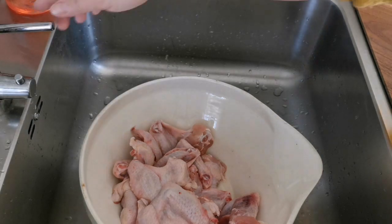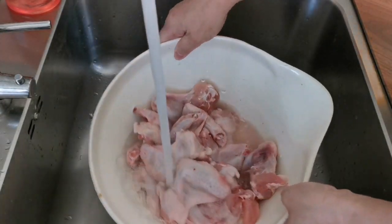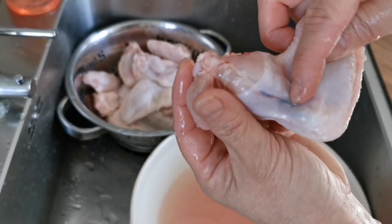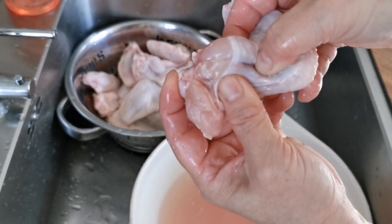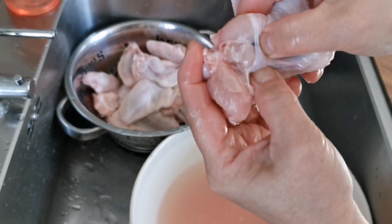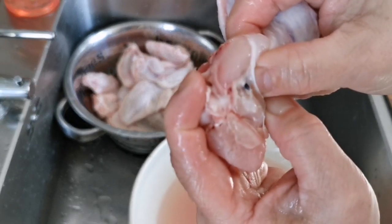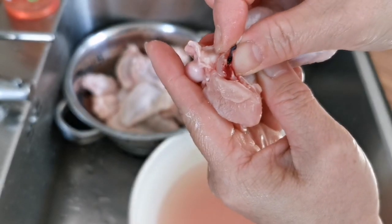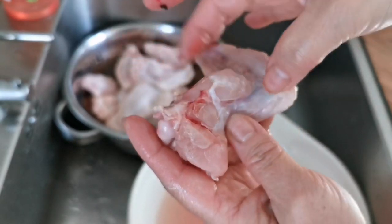Let's start off by washing the chicken wings. I like to wash them in ice cold water. If you watch carefully, you'll notice there is a blood nerve along the wings — you want to remove the blood by gently squeezing the nerve and letting the blood flow out. If your chicken wing is frozen, you'll probably see this kind of blood clog, which is quite easy to remove and pretty visible.